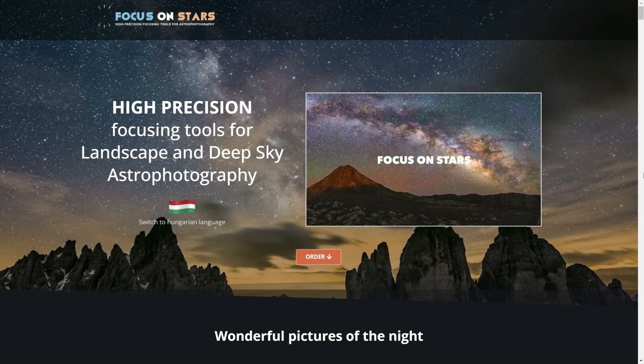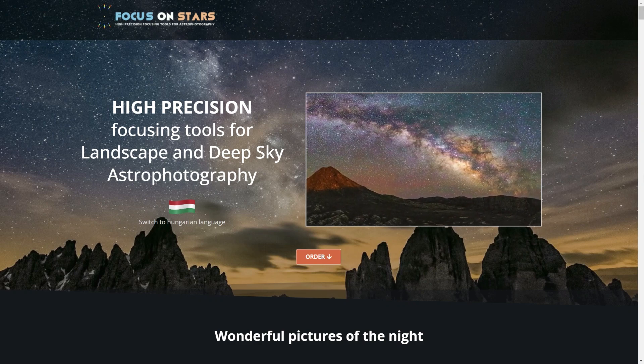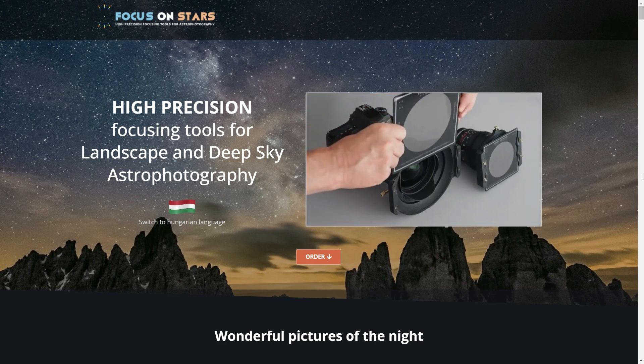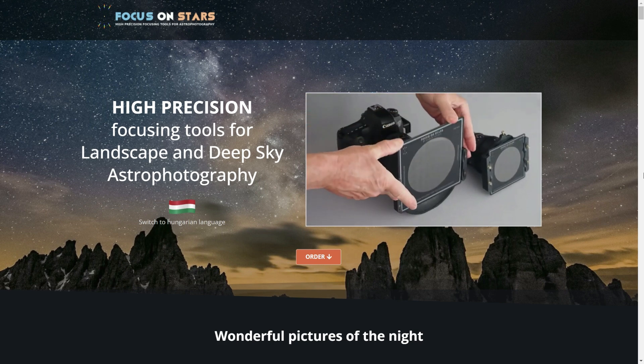Today I wanted to do a review on the Focus on Stars filter. You might have seen I did an article on this a couple years ago — that was for the wide angle version — but today I'm going to be reviewing the telephoto version, and we'll see how it works.